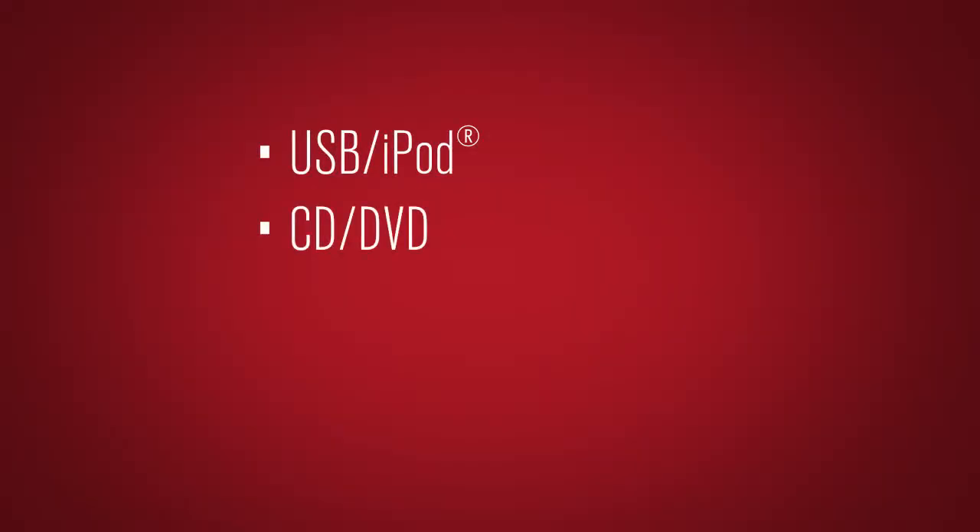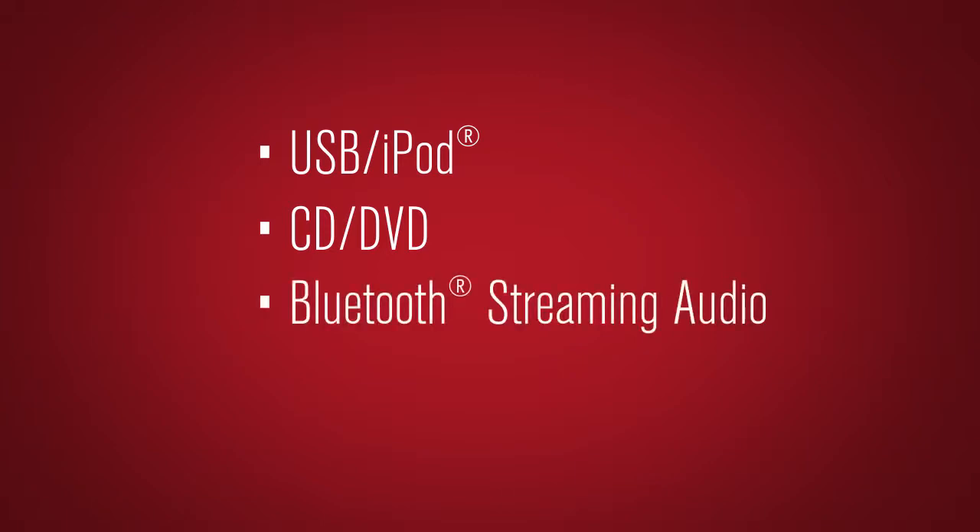USB iPod, CD-DVD, Bluetooth streaming audio, and auxiliary modes.